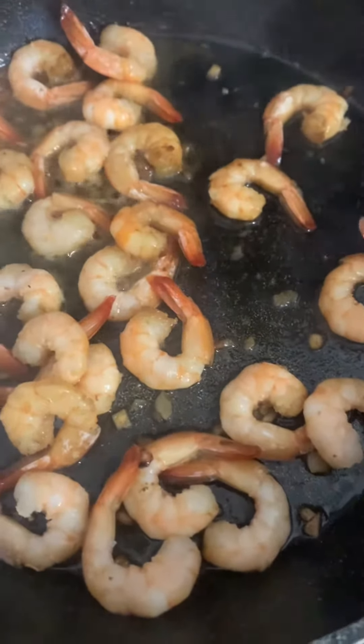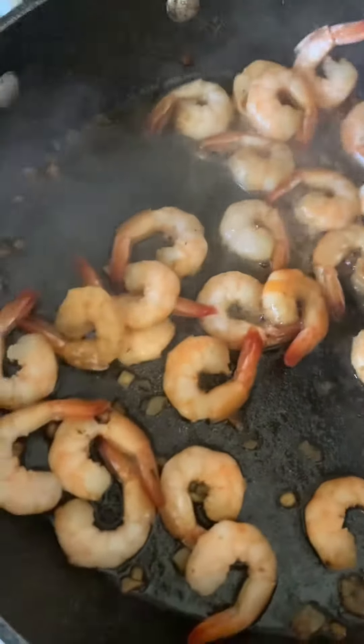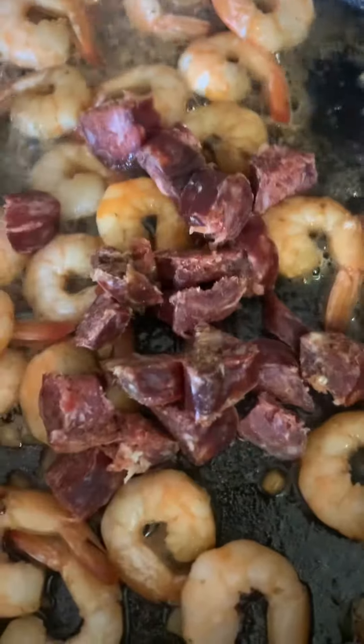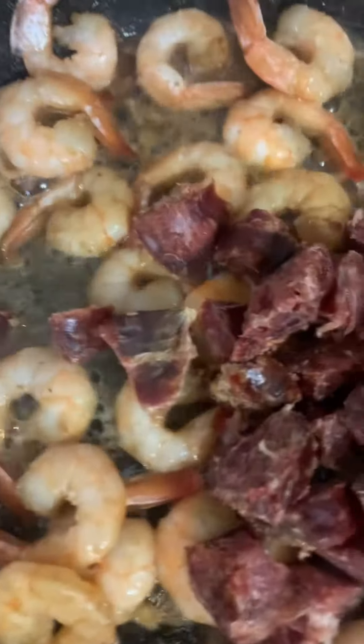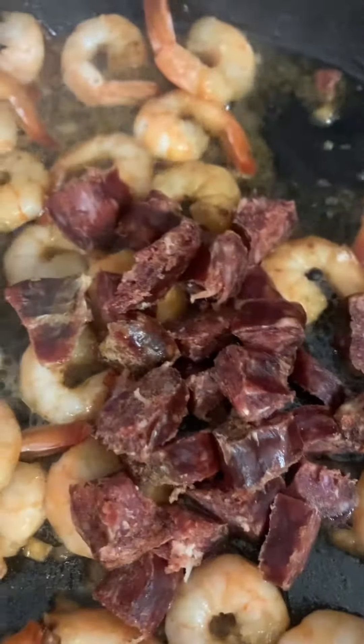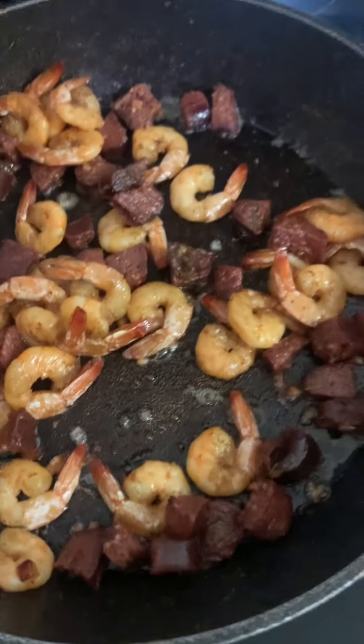I have garlic oil, shrimp, and I'm adding some wild Hungarian meat. That's one of these I cut up to put in there. Now I'm adding my chicken that I had yesterday to it.